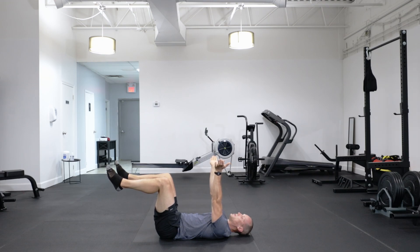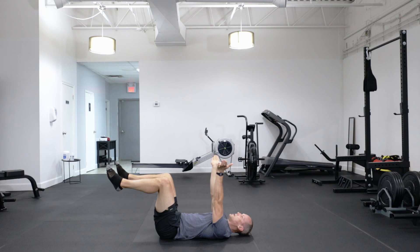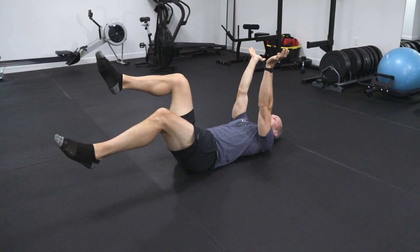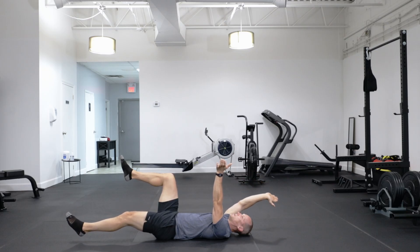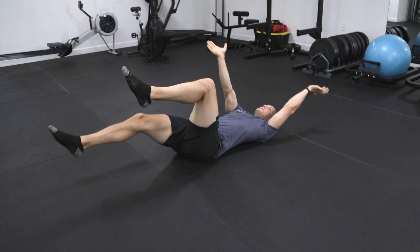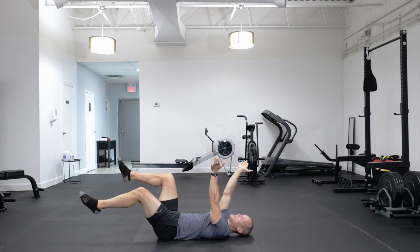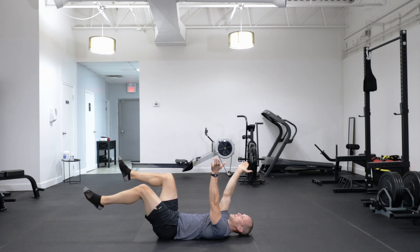Oftentimes if you're new to this, just holding this position will be enough of a workout. So if you find this challenging, don't bother adding the movement. If you'd like to progress from there, move left foot and right arm out, maintaining contact with the back on the ground — nice and slow. Bring it back to the start and then the other side. I don't like to count reps for these because it encourages you to speed up. What we're looking for is slow, controlled movement with the lower back pressed into the ground.